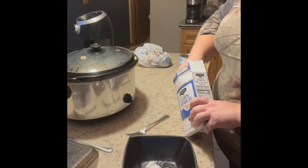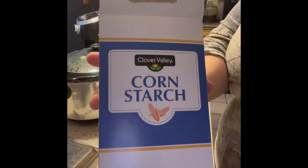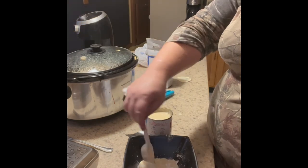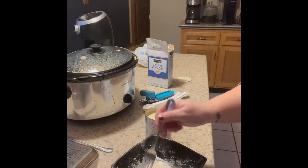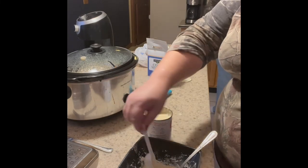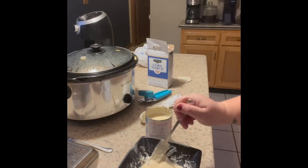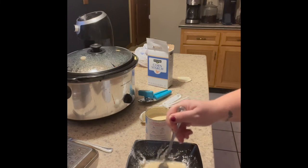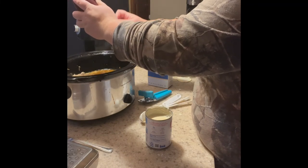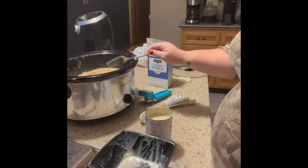Here I am making the slurry for the soup, which is funny because I had to Google what that actually meant — I've never heard the term slurry before for thickening soup. I learned something new. I took two tablespoons of cornstarch and about three to five tablespoons of evaporated milk, mixed that really well, and added it to the soup. You can also dump the whole can of evaporated milk in if you'd like.